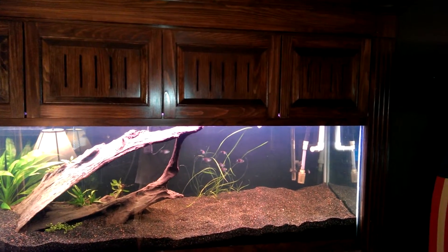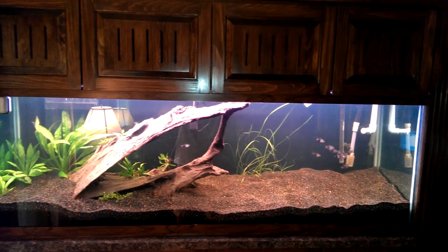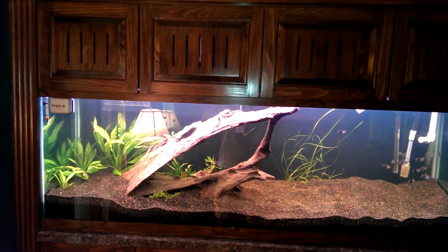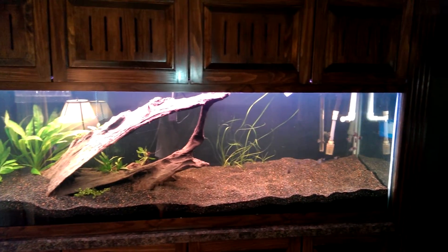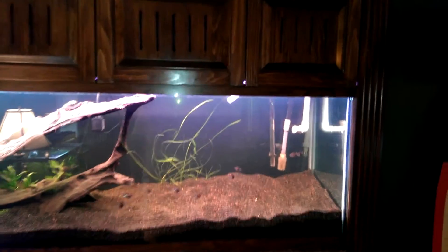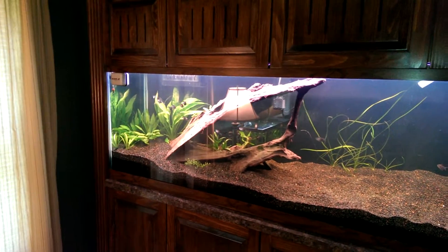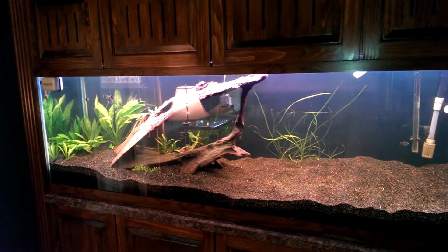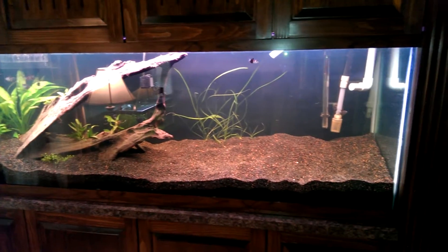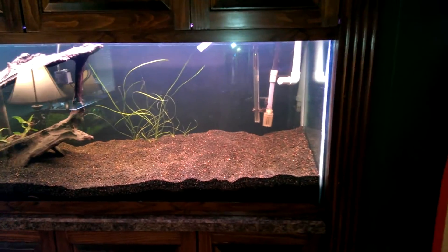I've got 12 black skirt tetras in there now and just transplanted some of the plants from my 20-gallon — just a few in there to start the cycle. The plants will minimize the ammonia spike and the nitrite spike because they're going to use some of that. I'm going to put a lot more plants in obviously.